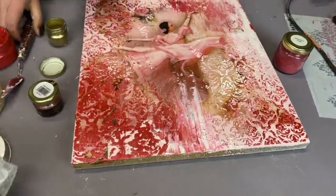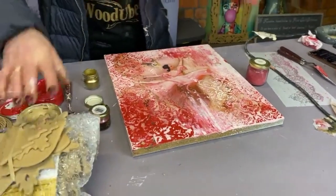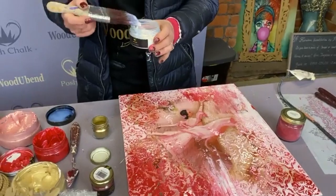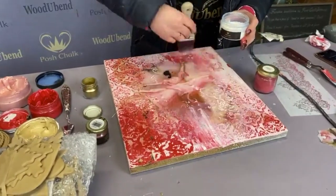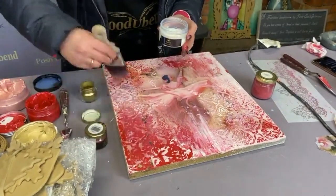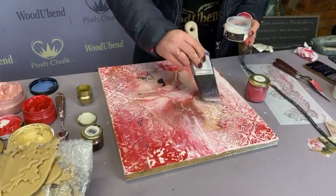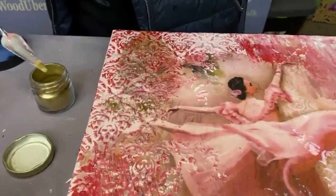Now I'd like to make it nice and wet so I can sprinkle some pigments on it — we're just going to use Byzantine gold. I'm going to get my top coat sealer, using the Posh Chalk sealer here, and just seal it all over. Then I can sprinkle some Posh Chalk pigments on. Just look at that — it's turning into liquid gold!